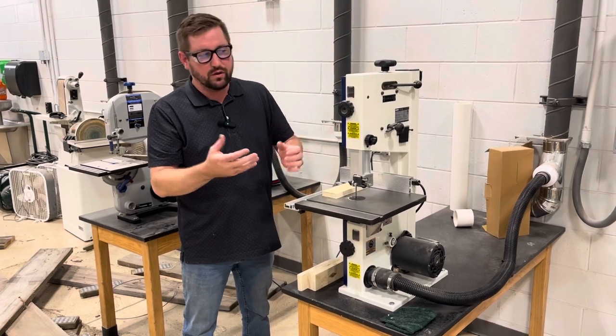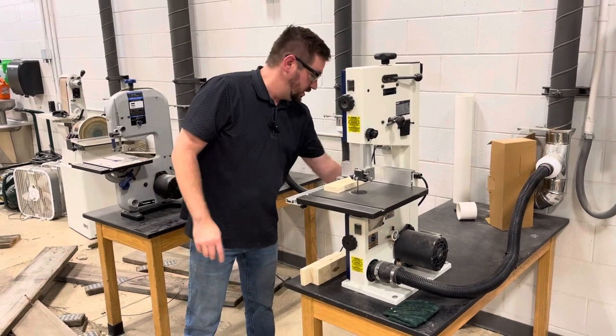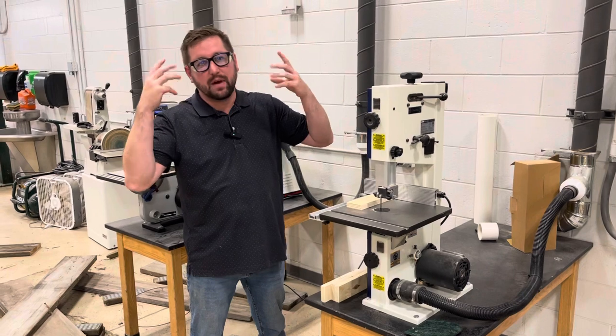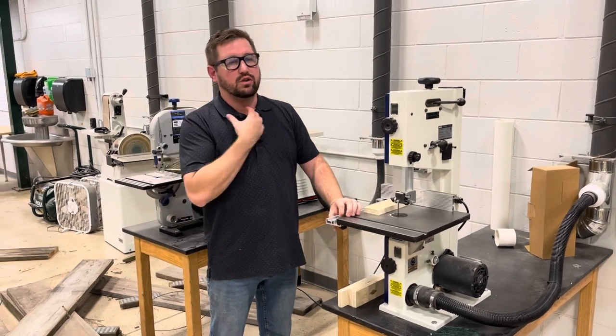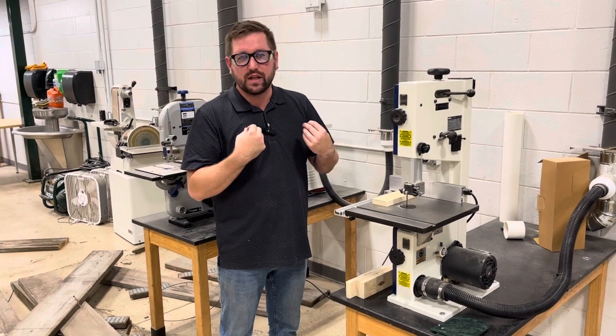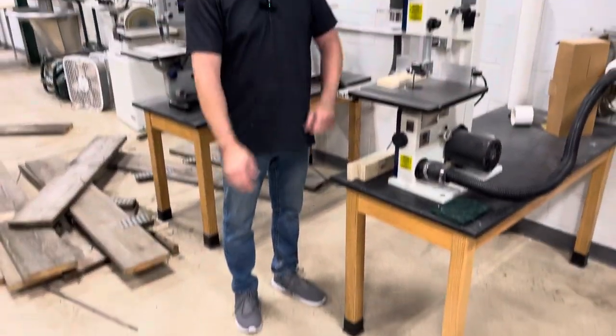Before I get into all that, I want to make sure that we're following all the safety procedures. I'm going to take off my watch and my wedding ring. I do not have long hair so I don't need to tie it back — if you do, please tie it back. No jewelry on. I don't have any hoodie strings hanging down, closed-toed shoes, and short sleeves. So we're good to go.